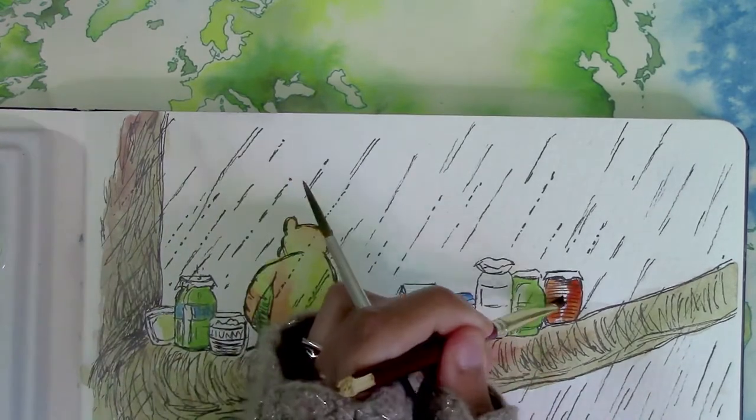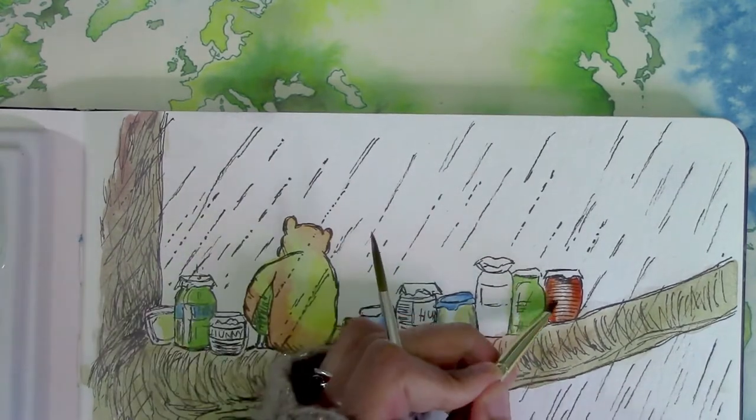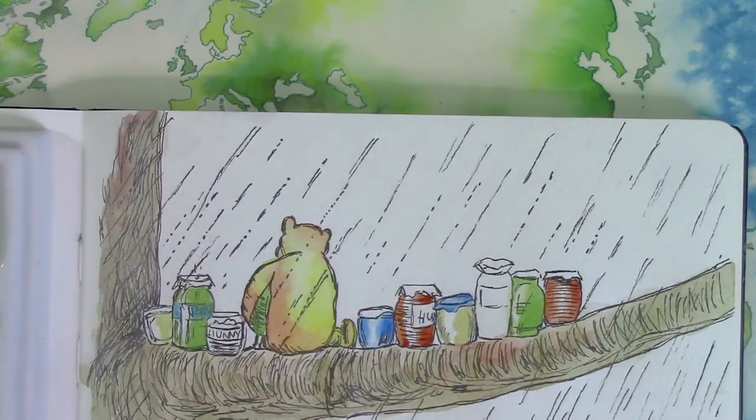I've often been asked what sort of music I might listen to while I paint. If I'm not teaching or conversing while I paint, I actually don't listen to music. Sometimes I'll paint in silence, but I much prefer to have an entertaining audiobook on in the background.